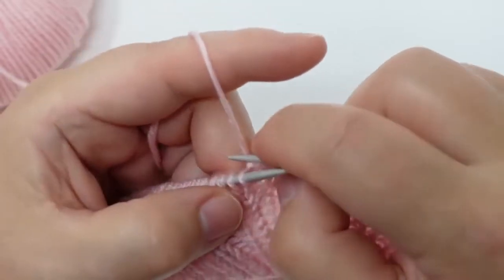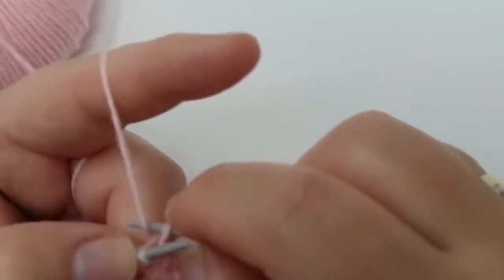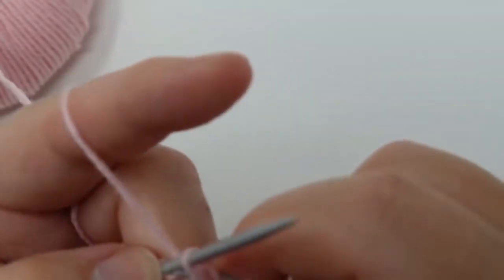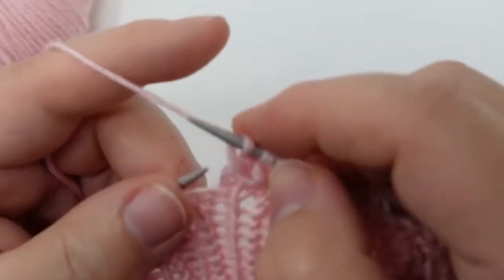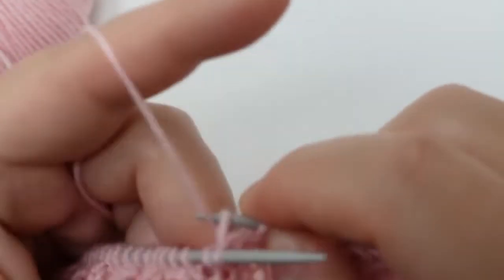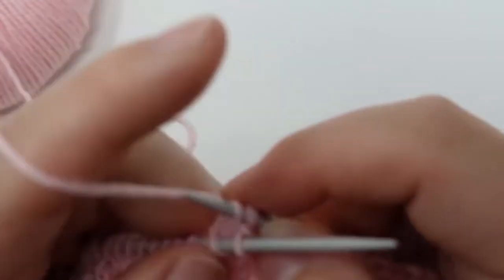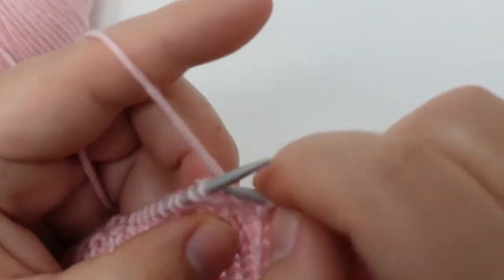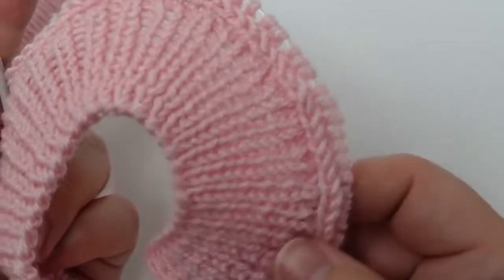Repeating the same thing again — the second stitch from the needle gets a knit stitch and the first one also a knit stitch. Just make sure that you don't forget to transfer it back onto the left needle, and that way you're going to get a really nice edge. You can slowly see that we have the exact same result as from the beginning where I started with the helping needle.